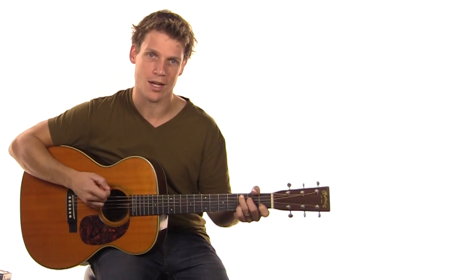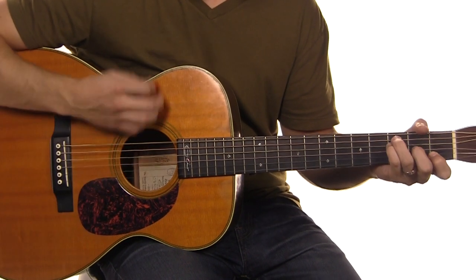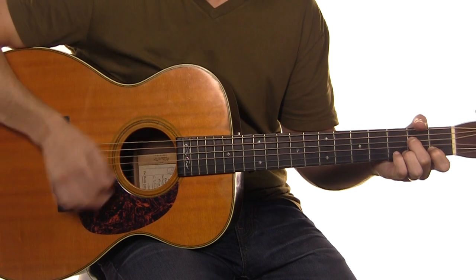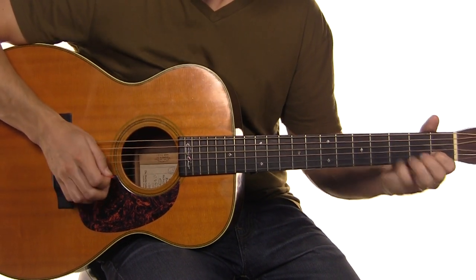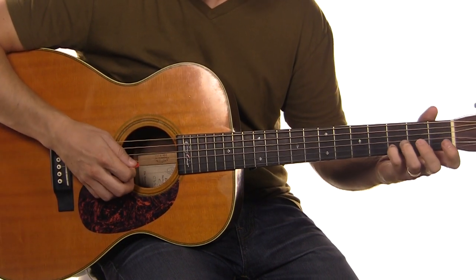So I'm going to play you the riff here, and then we'll talk through it. Just kind of at the end of that line.